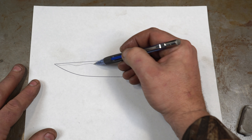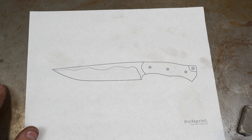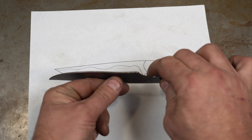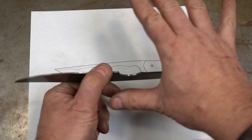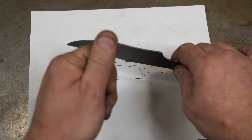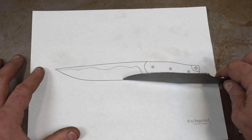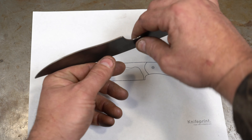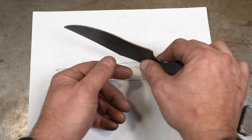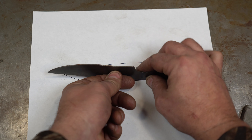The second most common problem is uneven lines — basically a wandering bevel. The usual reason is too much pushing with the wrong hand. Remember, if you're doing the right side your far hand is your pull hand — all you're doing is pulling. The near hand is the one doing the pressure. If you start pushing with your pull hand and trying to compensate with pressure across the platen, that's what gives you wavy wandering lines. So keep it: push with one hand, pull with the other.